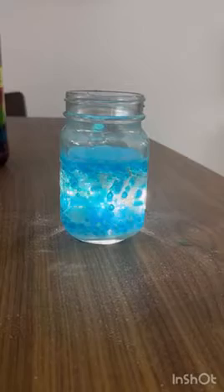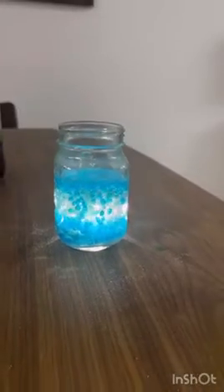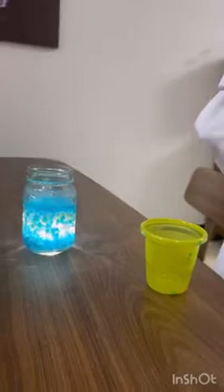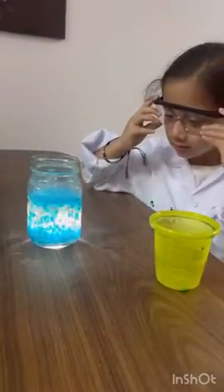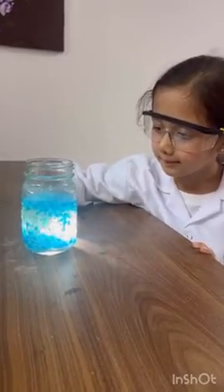It's beautiful. It's a lava lamp. It's such a beautiful lava lamp. It's just amazing. Wow, wow, wow. Thank you.